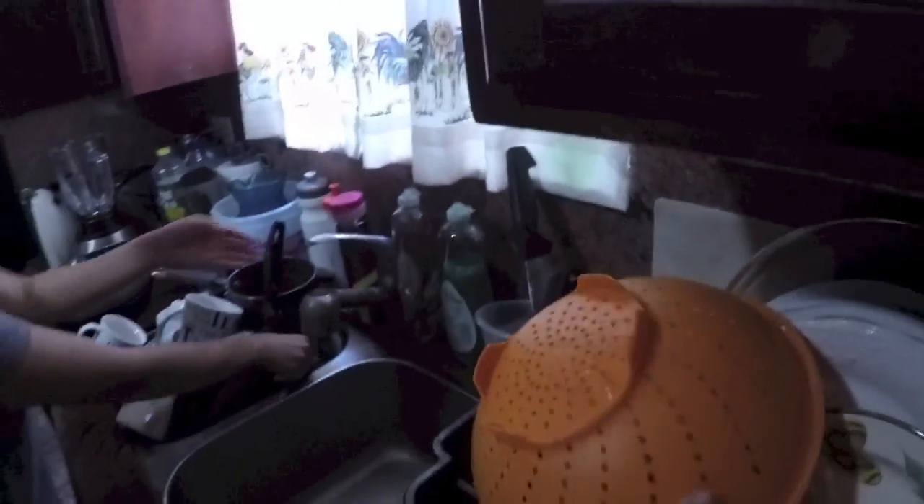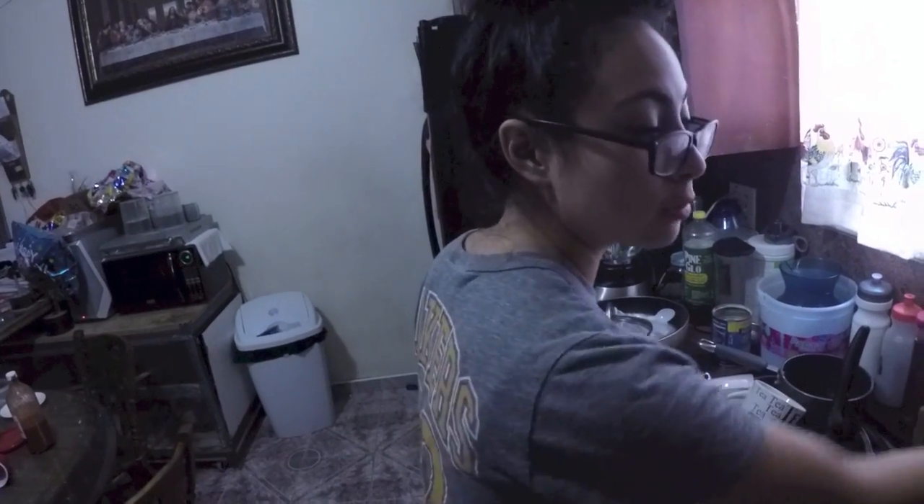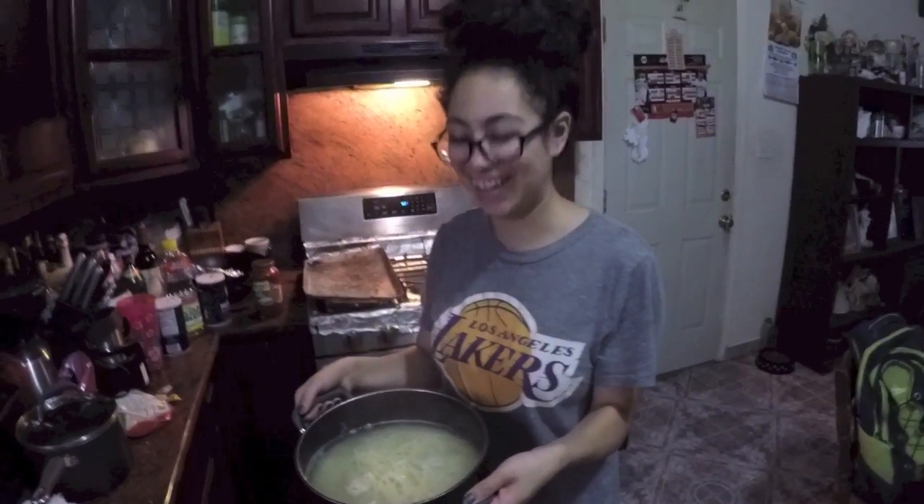It's been 20 minutes since the noodles have been boiling, and right now we're gonna dump them into the strainer. And then what are we doing, Melissa? We're gonna wet the noodles with cold water. Stay tuned — all right, let her rip!